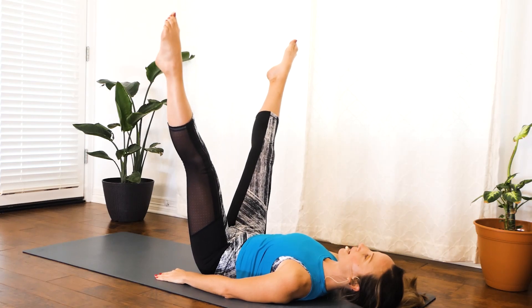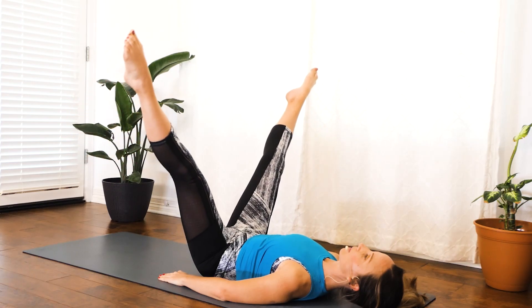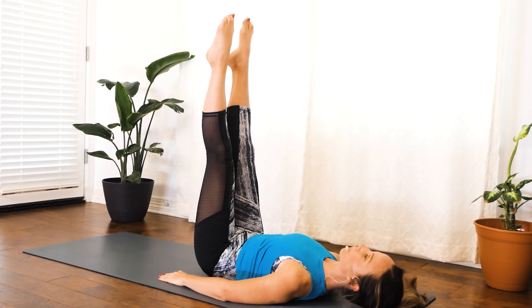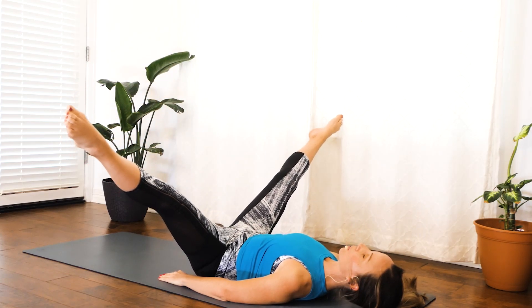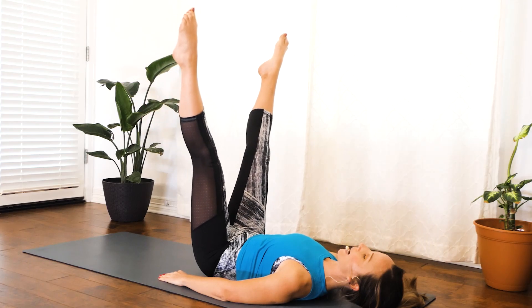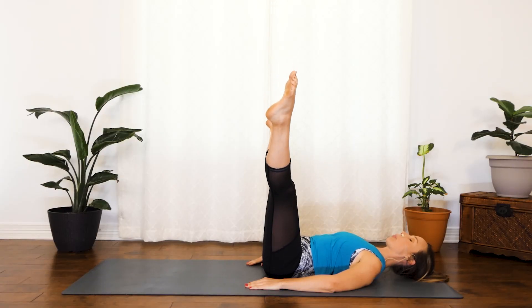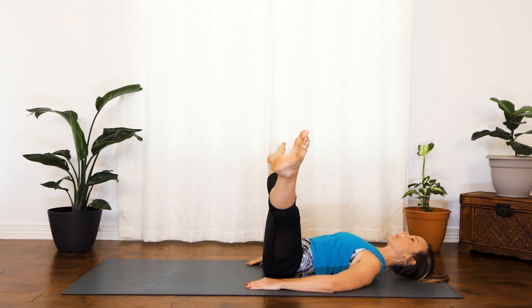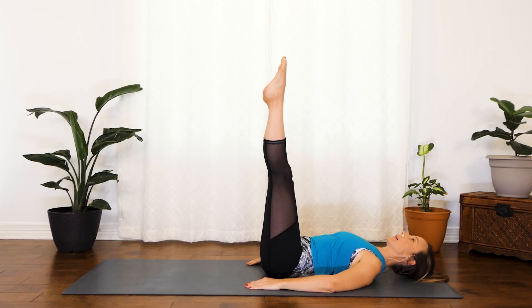Not trying to rush your way through these — really taking your time and squeeze on the way up. Relax your shoulders, relax your neck, and bring your full attention to those adductors, those inner thigh muscles. Remember to breathe, squeezing on the way up.